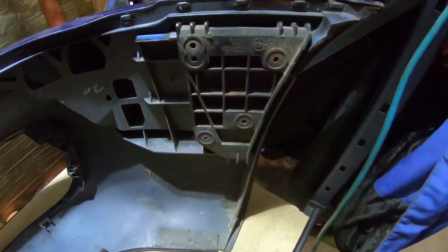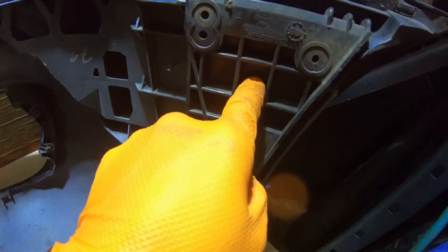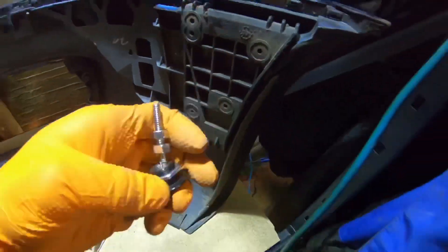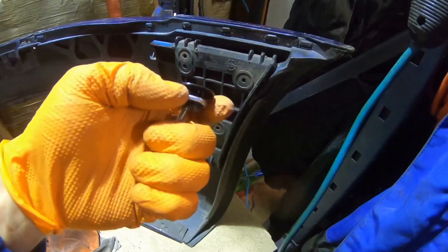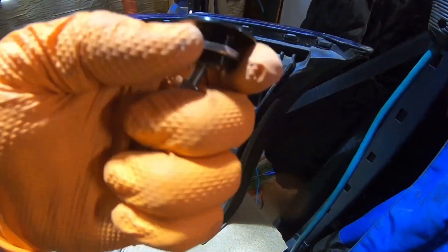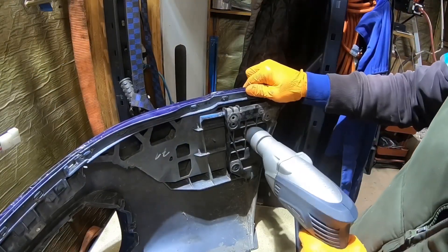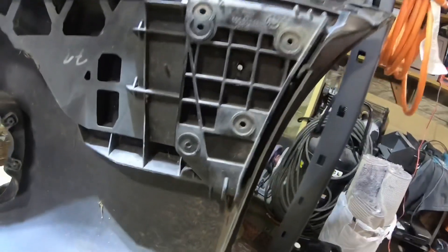So basically what I'm gonna do is drill a hole right here through this bracket and through the whole bumper — it's gonna go through the other side. Then I'm gonna put this in and screw it in like that, but I'm gonna have to use a tap tool for the bigger hole on the bumper side. Let's see how this is gonna turn out. The hole is drilled — that's my center point right here.